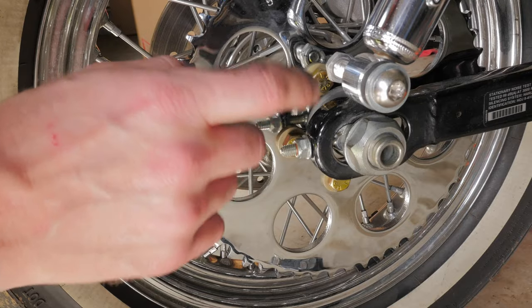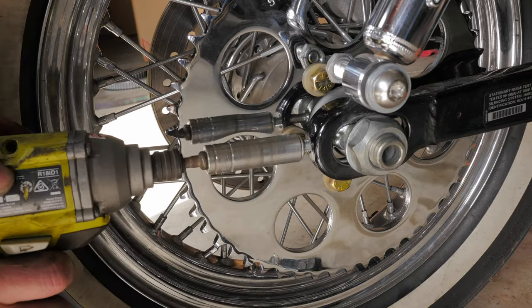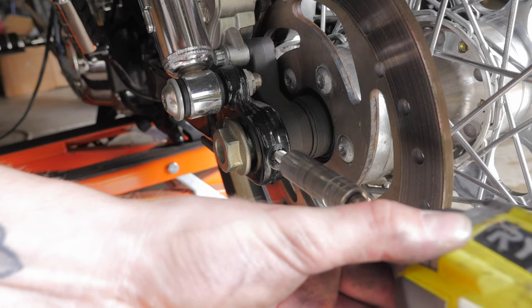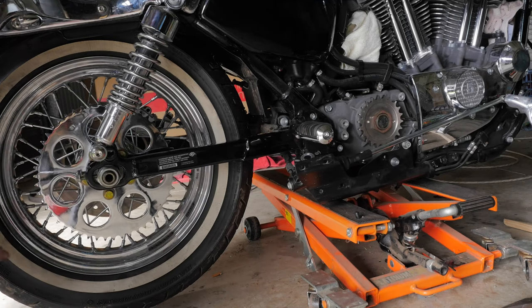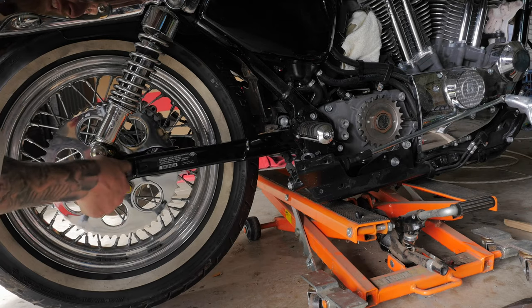Remembering this is a left-hand thread so lefty tighty. When I put my chain on I want to get the maximum adjustment out of the chain, so I'm going to back off these nuts on the axle adjuster. Now I'll push my wheel all the way forward and tighten the axle nut down so it doesn't slide back.